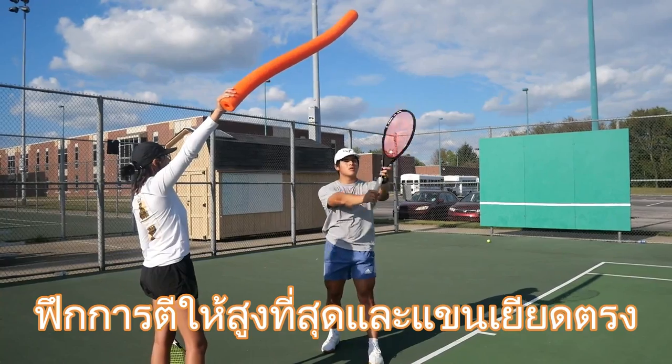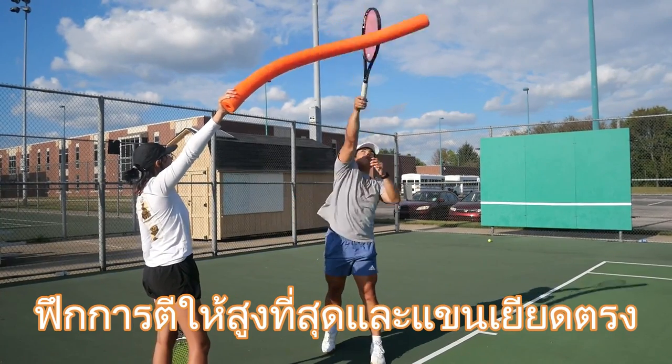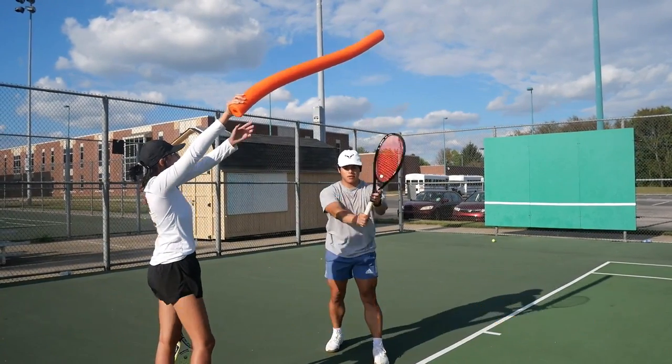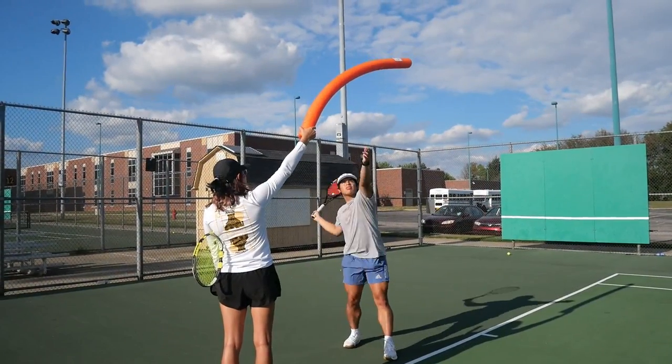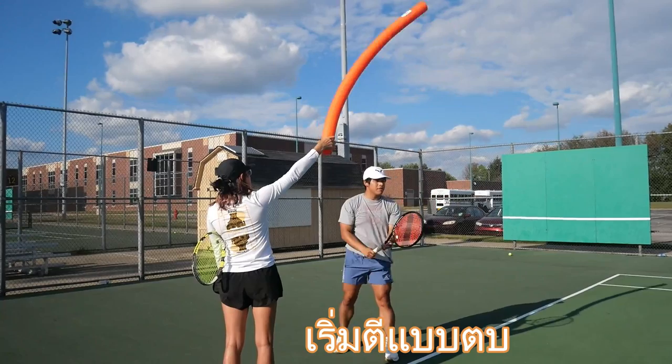Work on throwing your racket at the high contact point. Reach up high and start to pronate it.